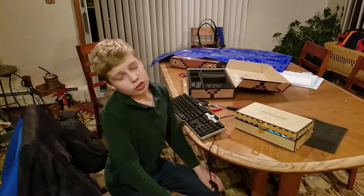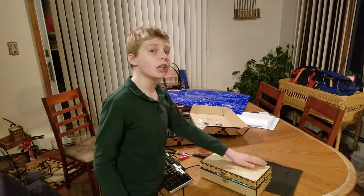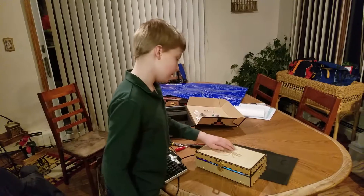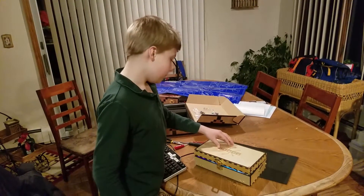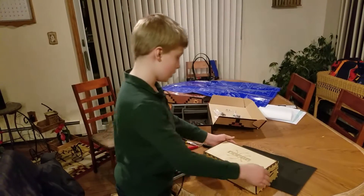Thank you so much Uncle John and Grandpa for this wonderful present. I had a lot of fun putting together this Piper computer kit with my dad. We worked hard all day because I was so excited to finish it.